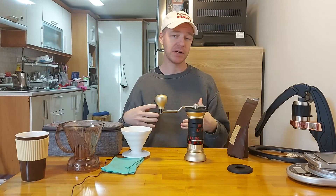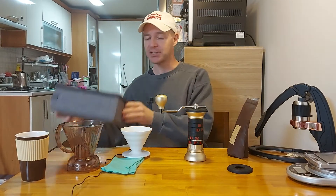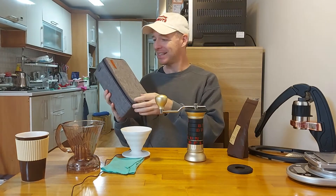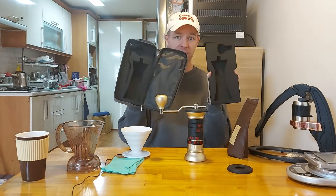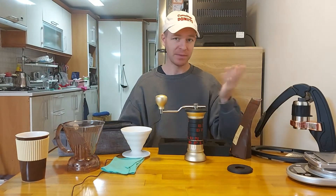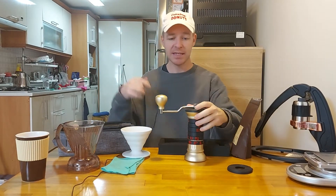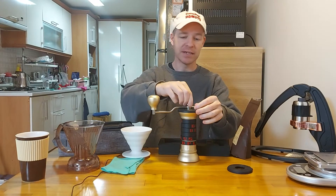I'm in South Korea right now, and I was able to bring this from the US to South Korea very easily — actually in this travel case that my friend Brent got me. Thank you very much, Brent. This travel case has been really useful. I bring it to family get-togethers, I've brought it camping, and basically I'll show you quickly how you can pack it into the travel case.